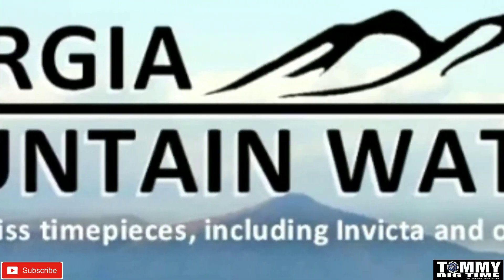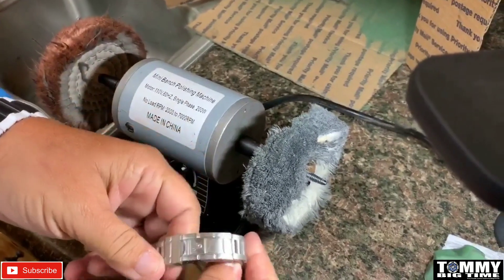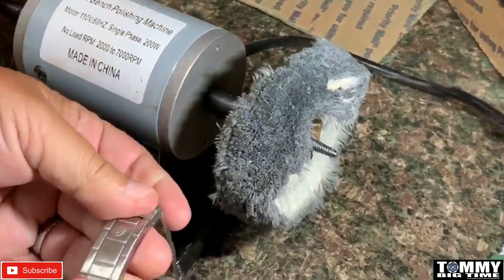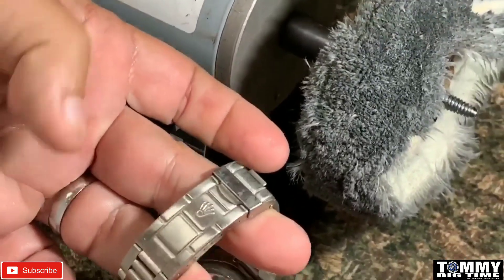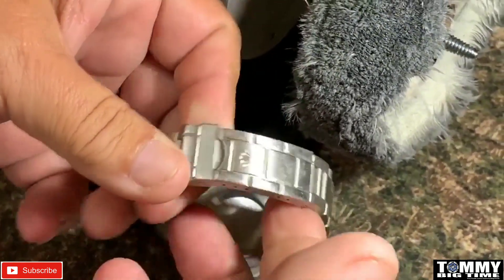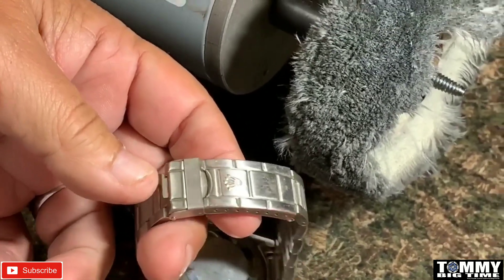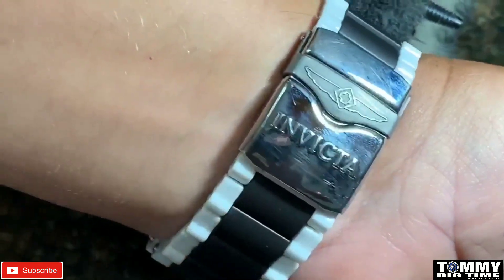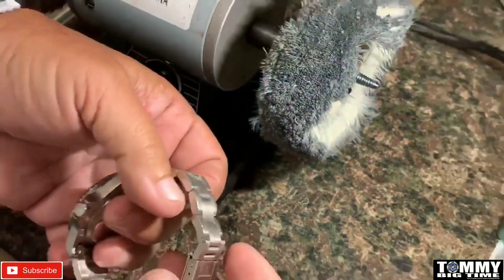If you're shopping for a watch, make sure to check out Georgia Mountain Watches — link will be in the description. This is just a quick example of what you can do, especially on high-polished watches, because they scratch easy. Everybody who's owned a high polish knows it doesn't take much to mark them up. As you can see on this one — this is my daily wear — I polish it maybe once a week or so. It's 90 percent the camera; the camera will always make it look worse than it really is.